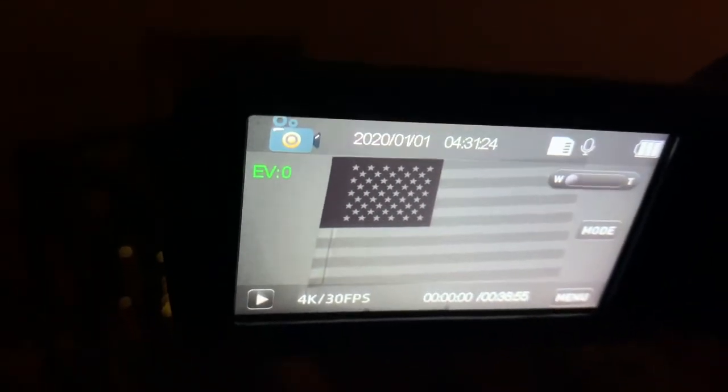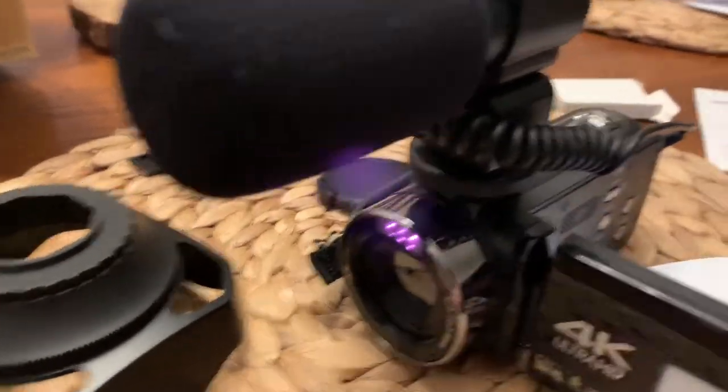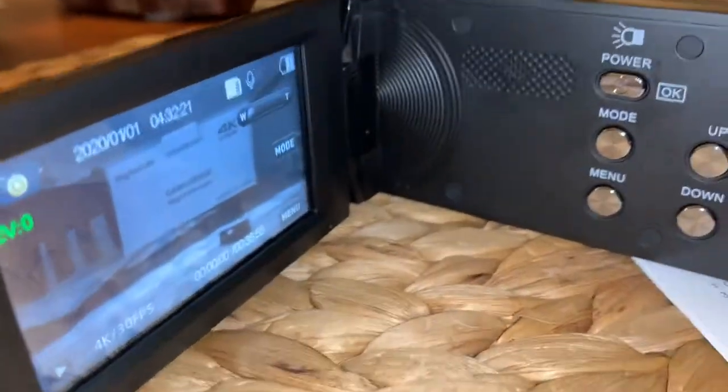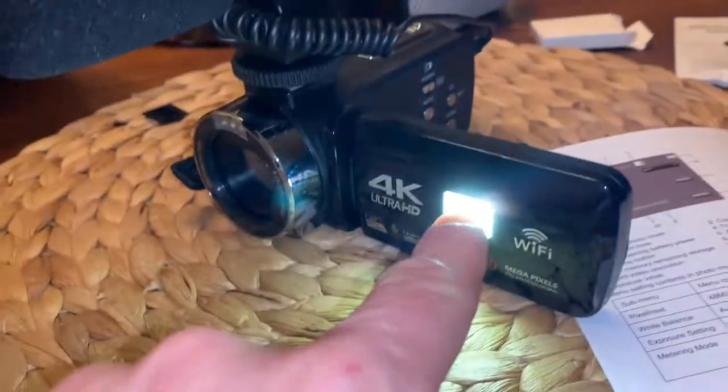But when you put that filter on there — night vision, it's awesome. I mean, it's black and white, you can't expect too much, but that's pretty darn good. Turn the lights back on. If you want regular light — again, if you're going to use night vision, this filter covers it up. When you screw that on, it covers up those LEDs right there. If you want to just do regular light, click on that and you'll notice the light comes from the window right here. This is just night vision, that's the regular light.